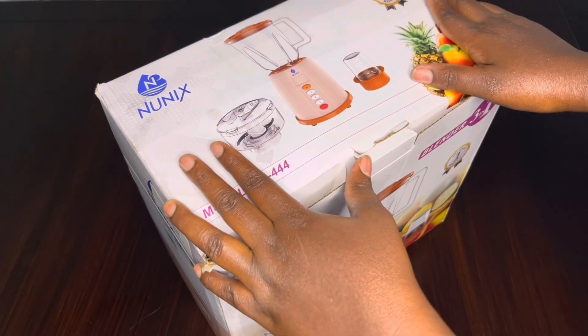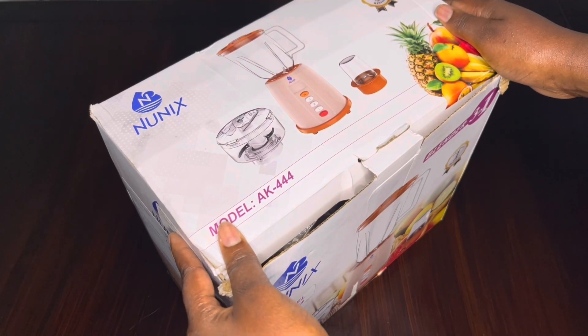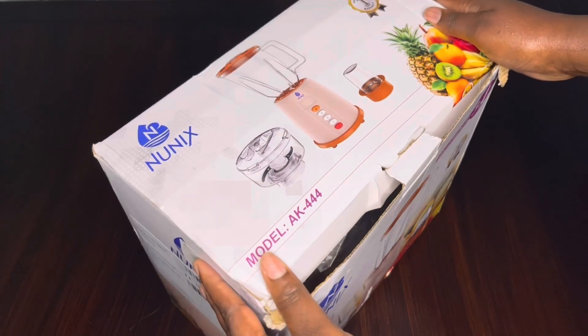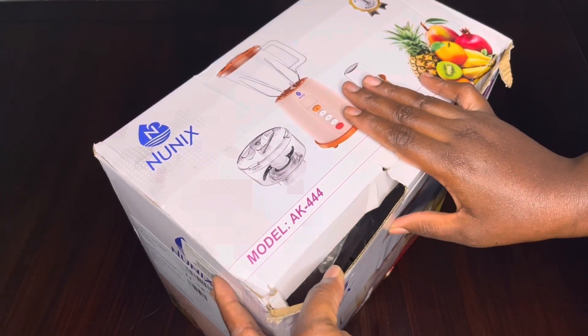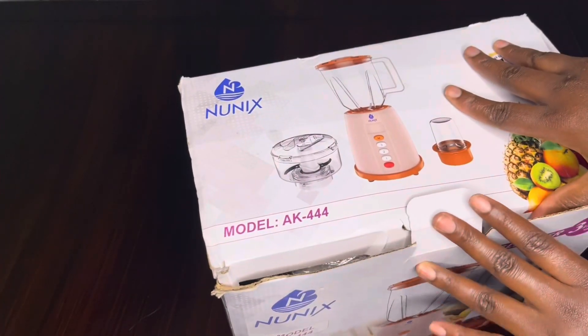Unbox with me a three-in-one Nunex blender that I got from Jumia at 2200 Kenya shillings. It was actually on offer — I ordered today and got it the next day with doorstep delivery. This is the Nunex blender, model AK-24. Let's see what's inside.